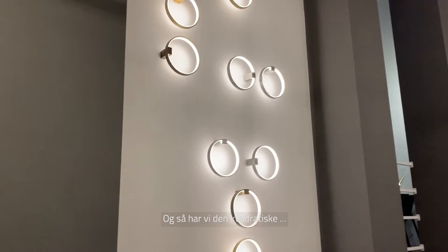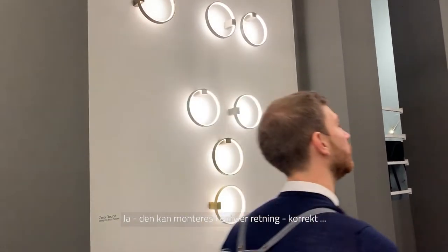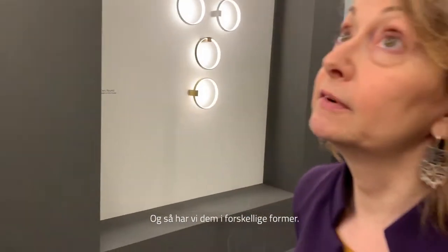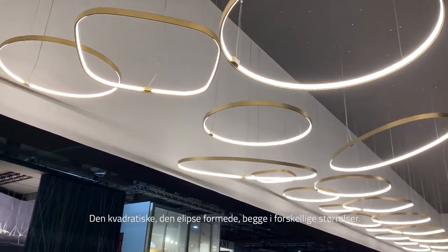And then we have the square shapes — you can fix them in any position. We also have all the different shapes: the square one and the elliptical one, always in different sizes.